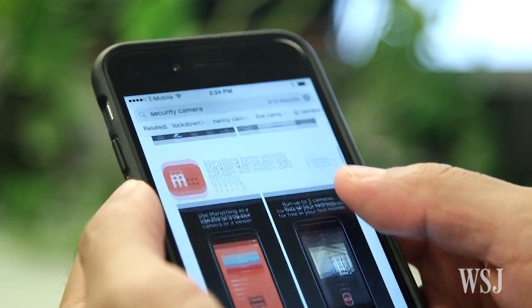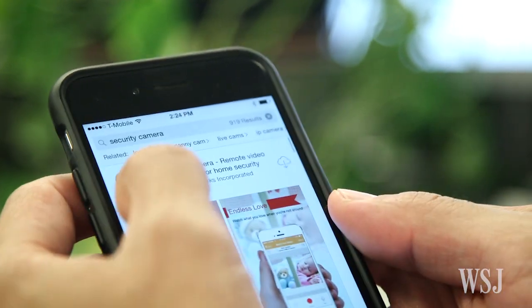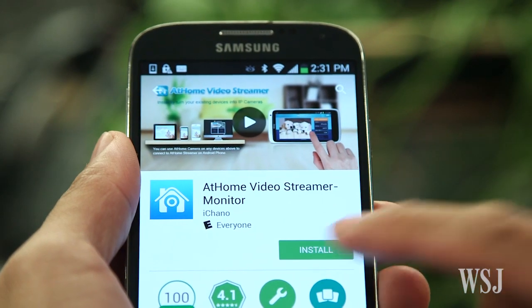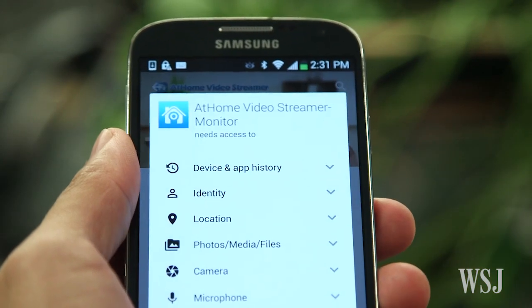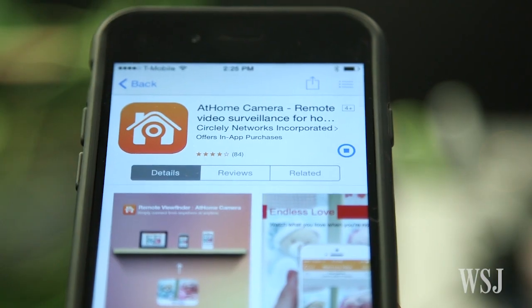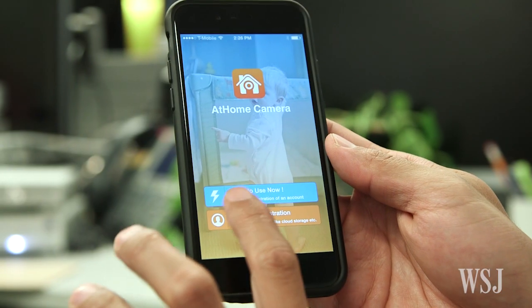There are many apps for turning an old phone into a security camera, but At Home Camera, available for Android and iPhone, is especially easy to use. Just install an app called At Home Video Streamer on the phone you'll be using to monitor your child's computer. Then install the At Home Camera app on the smartphone or tablet you'll be using to view the video stream.